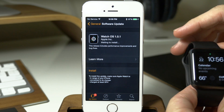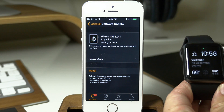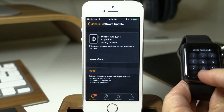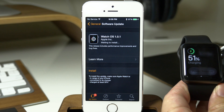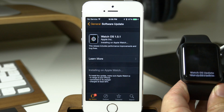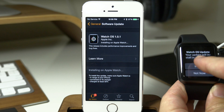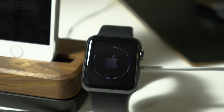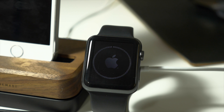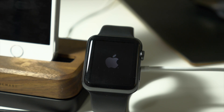Now it's charging and it should already be over 50%, and we can check that just by swiping up here. Yeah we're at 51% so it should go ahead and install the update. We're just going to tap Install rather than waiting that 30 seconds. Now once the update actually starts to install you'll notice you'll get a progress bar on your Apple Watch and you'll also notice that your device will reboot probably a couple of times.